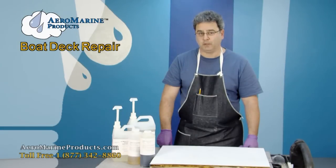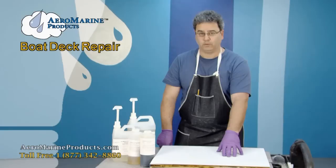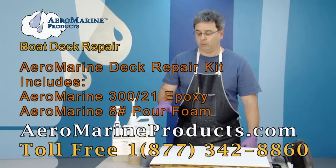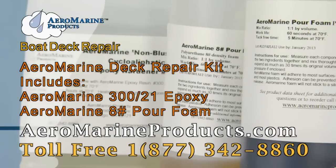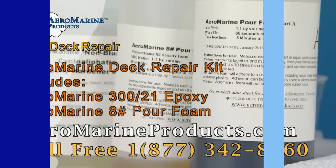That's how you repair a spongy deck. You can see that you have very minimal repair work left — it's all cosmetic from this point forward. You can purchase the deck repair kit, which includes the 8-pound foam and the Aeromarine 321 epoxy, off of our website at aeromarineproducts.com. Thank you.